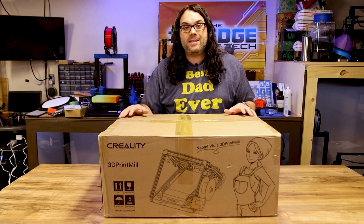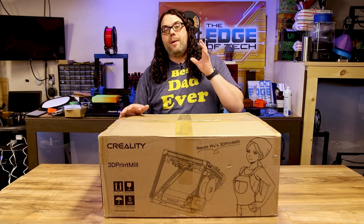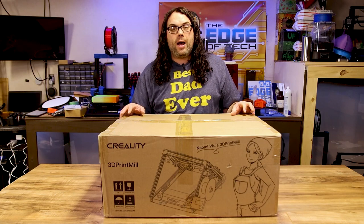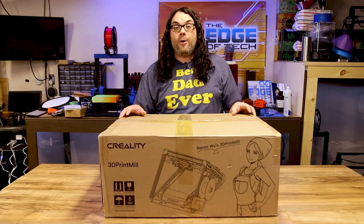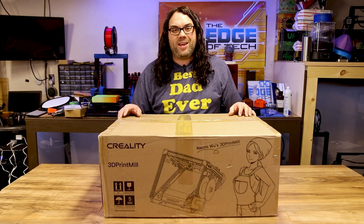I am absolutely pumped to get this. Naomi had this sent to me. I also backed the Kickstarter, so I'm looking for a Kickstarter one as well. But I wanted to get this video out about the assembly before the Kickstarter started shipping, so you guys can check out the video and know what you're in for before your printers get here.